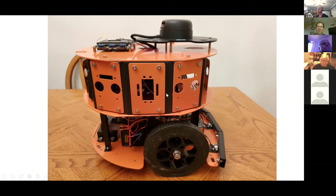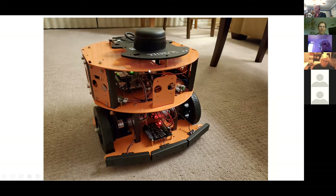Here it is running — just a still picture. You can see the SLAMTECH display going. The next thing I'll tell you about is the basic diagram of how things are hooked up.